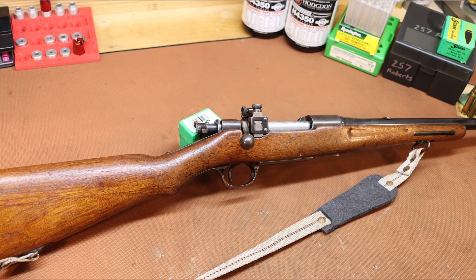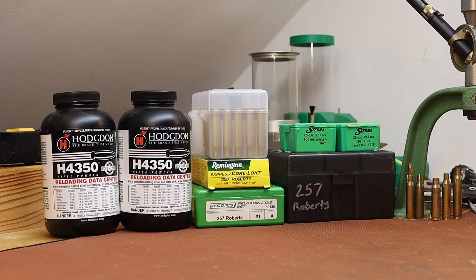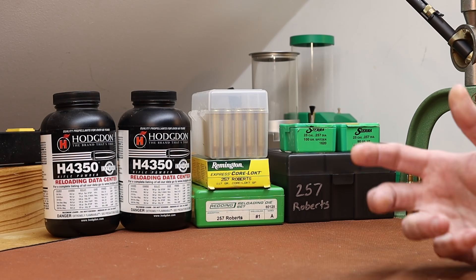My grandfather bought it in its current condition — he's not to blame for this one, so don't go casting aspersions on my ancestors. He bought it out of the local newspaper classifieds in the late sixties, and then about 20 years later in the late eighties, he gave it to me and my brother to share for deer hunting. I actually used this gun to get my second deer ever, and it's particularly memorable because it was the first one where I was by myself — must've been about 12 or so. Having to gut the deer and drag it out of the woods on my own, it's one of my most vivid early hunting memories.